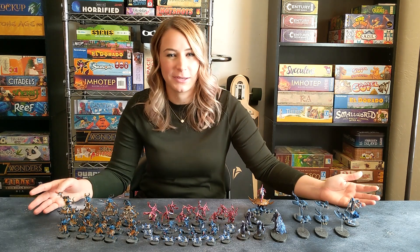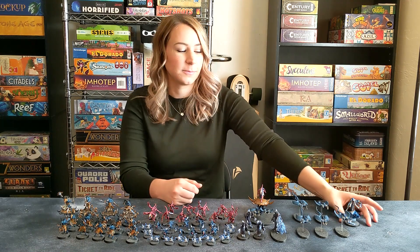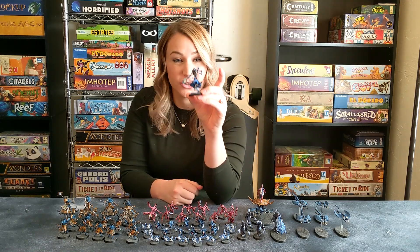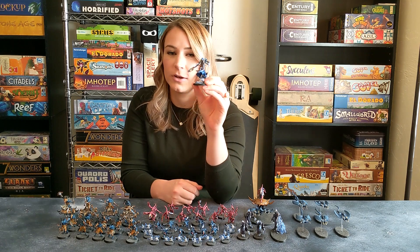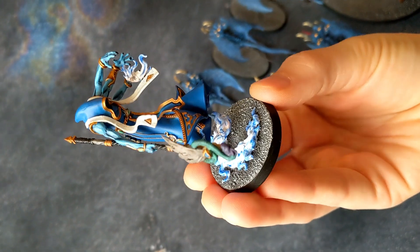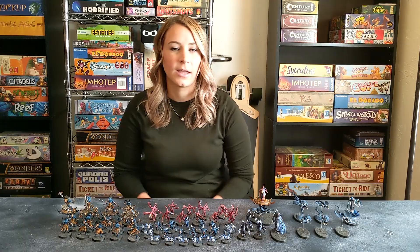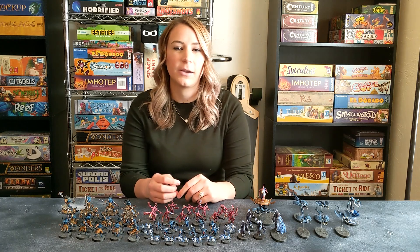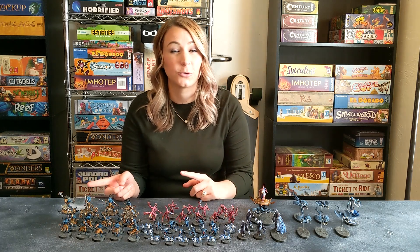Check out my Tzeentch Demon Army. So how did I get into Tzeentch? Great question, unknown viewer. This model right here — the Changeling. I think this is probably the best model in all of Warhammer. It's my favorite model. I love the way it looks, and I actually really enjoy the way it plays. As I learned more about the army, I recognized that it's not just the models and the playstyle — I also really enjoy the lore.